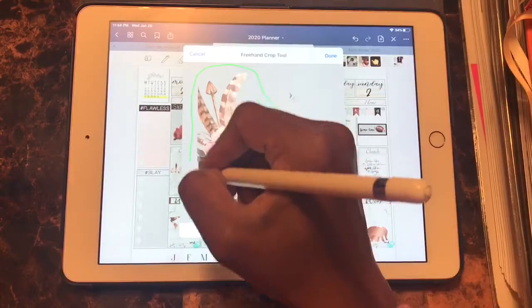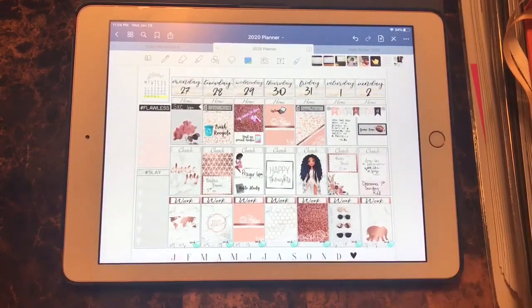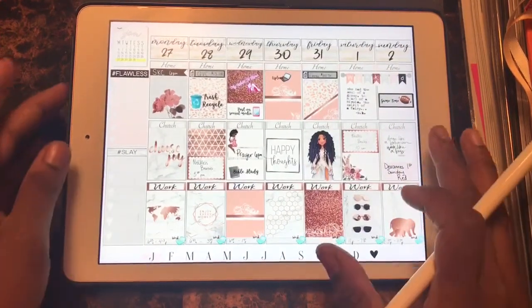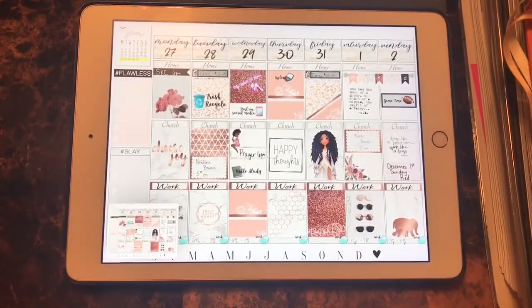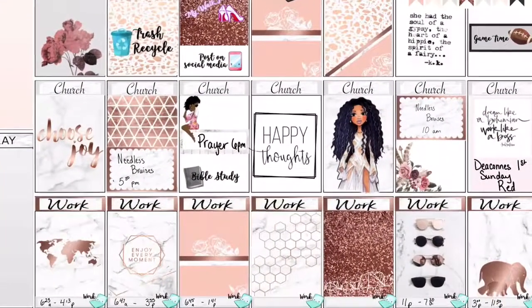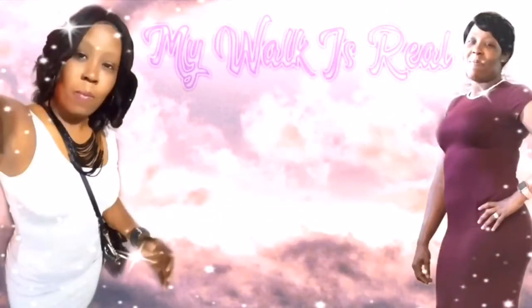Finishing touches — I'll just place this flower there to fill the box, and voila, we're done! Here you go — the finished view of my January 27th to February 2nd spread. Hope you enjoyed! Don't forget to like, comment, and subscribe. Let me know what you guys would like to see more on my channel. Have a good day, bye-bye!